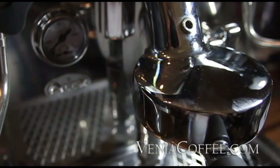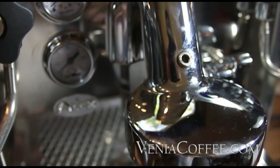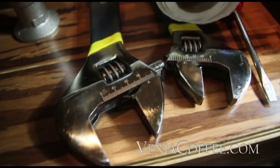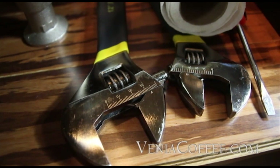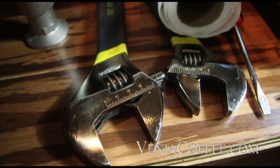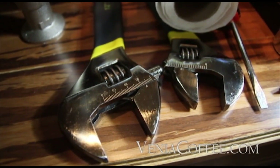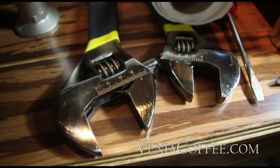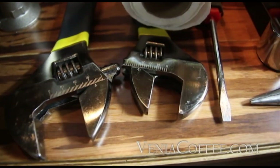Hello, this is Keith with Venia Coffee. We're going to take a look at E61 Brewer Group maintenance today. Tools needed: we need two adjustable wrenches, a 12 inch and a 10 inch — something that will widen out to approximately 36 millimeters and 26 millimeters on the smaller side.